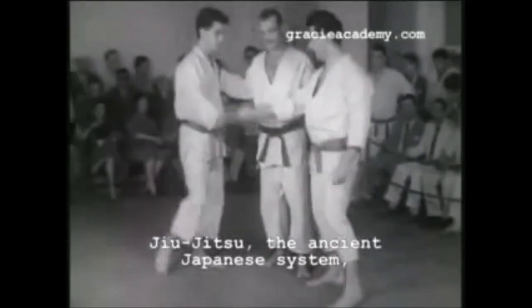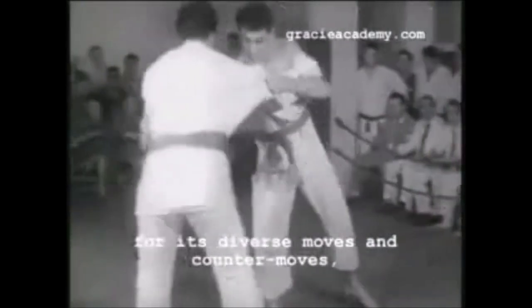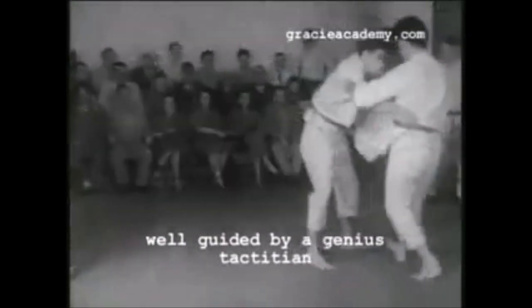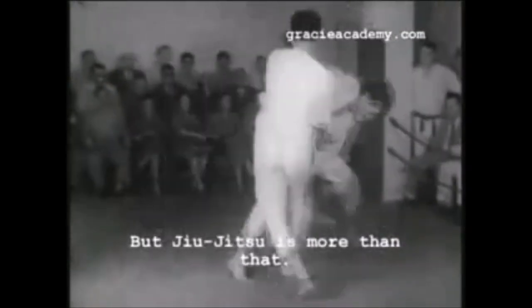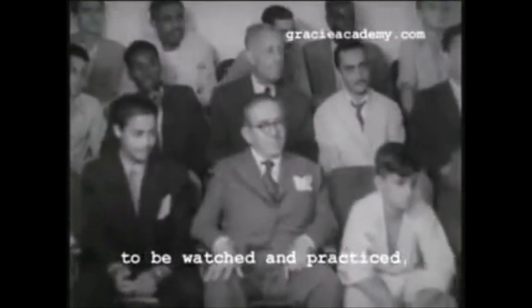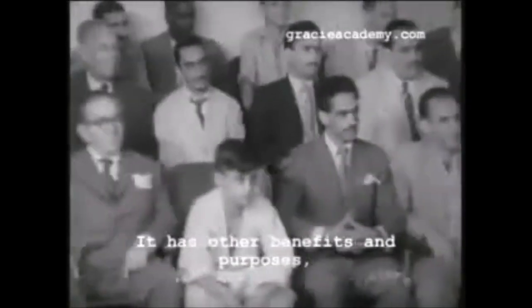Hi, this is Shady and today we're going to be looking at old Judo and Jiu-Jitsu knife strategies. I've gone over Mitsuyo Maeda's book in the past, but not all of it. Today I'm going to show a little bit more of the photos — it is available to purchase online — and compare it with some Gracie footage so we can comprehend what's happening.